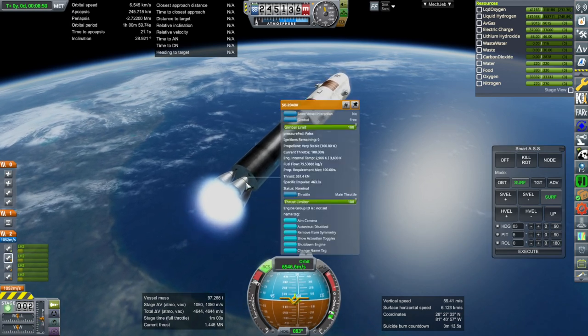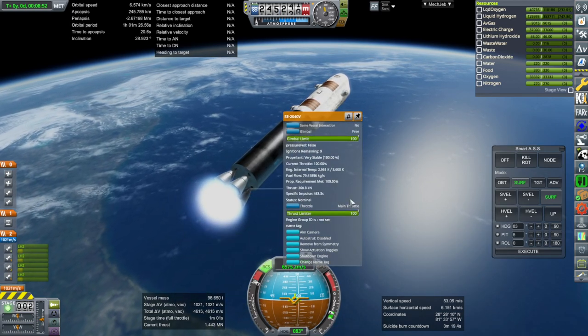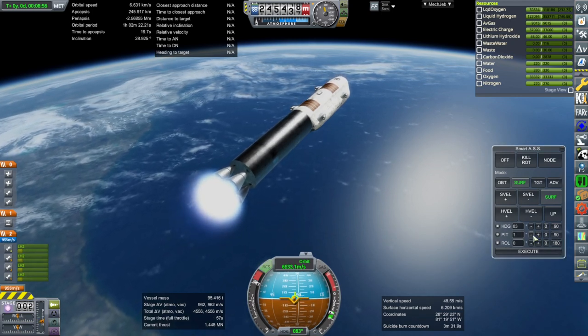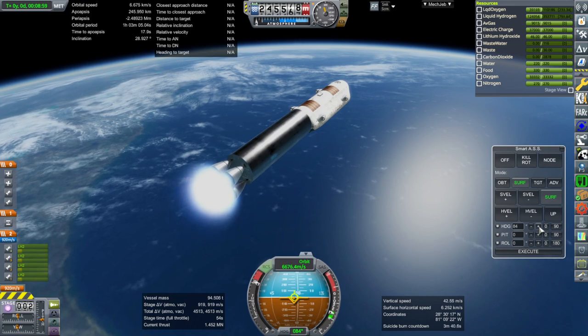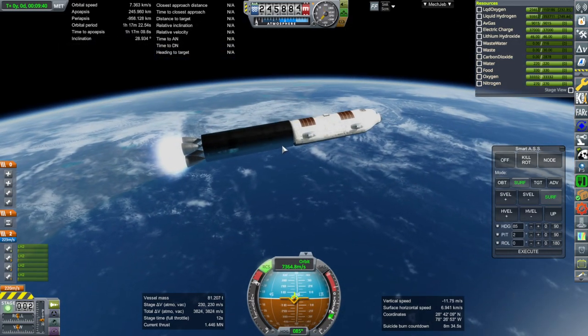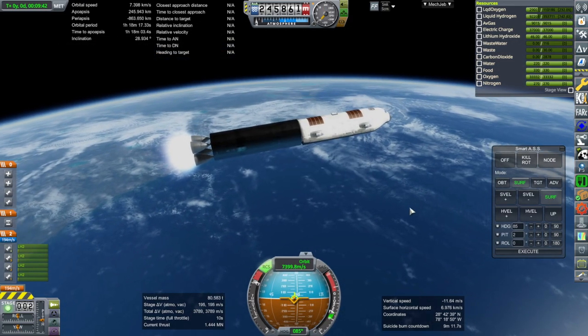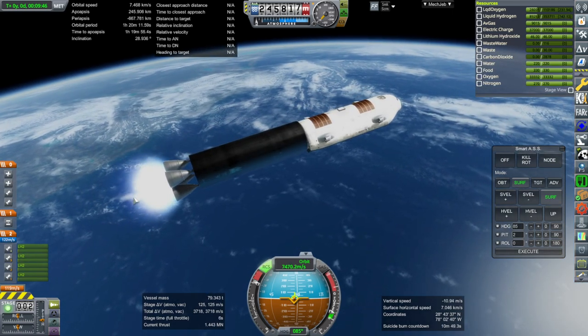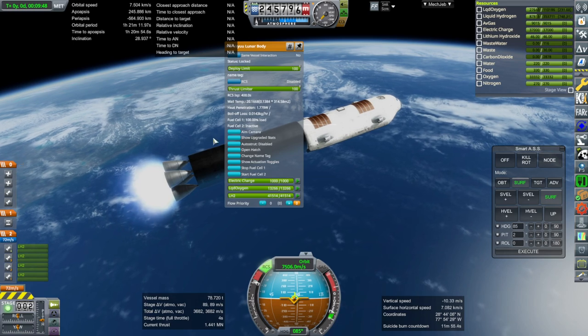We can hardly expect a better stage than this considering the ISP of the engines, unless we go nuclear on it of course. This stage will be disposed of. Let's prepare some RCS here.